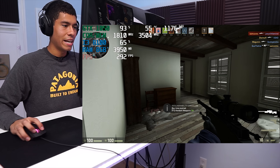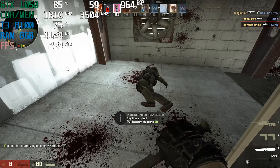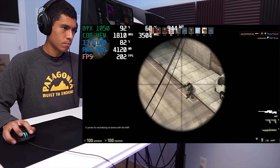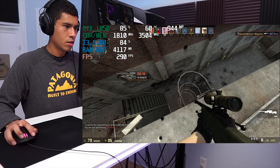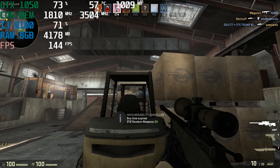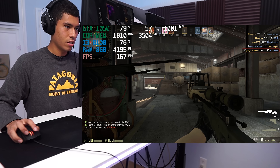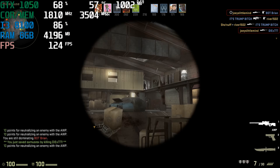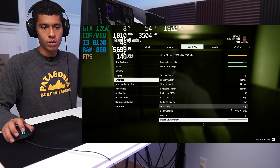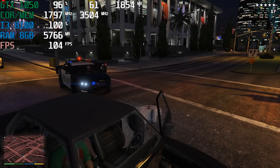Alright guys, we're playing some CSGO now — max settings except x4 MSAA, 1080p resolution. Oh I hit him — let's get him! Oh, no, let's go. Where are you guys at? You want some of this? Oh, there's one — I got him! Look at the FPS, that was great.